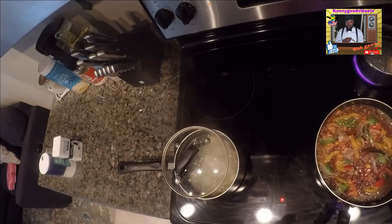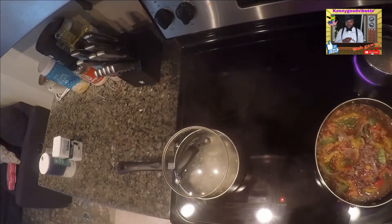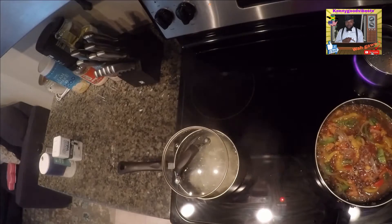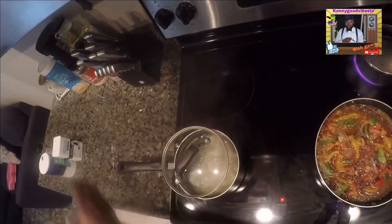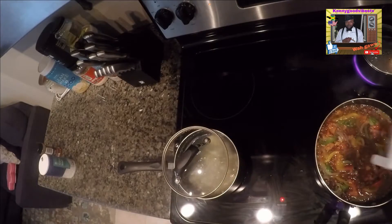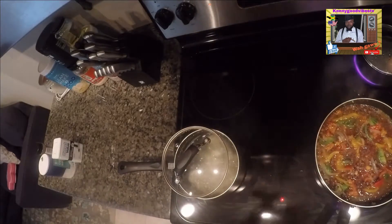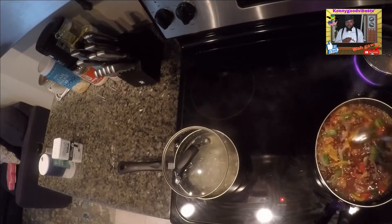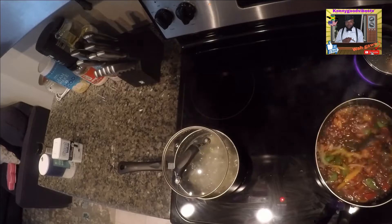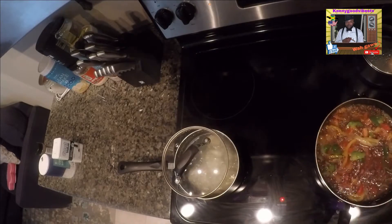So when you see it looks like this, now you can taste it. Mmm, oh my god! It'll want a little bit more black pepper. Yeah, a little bit more black pepper. I think I got it now. Smells good to you? Mmm.